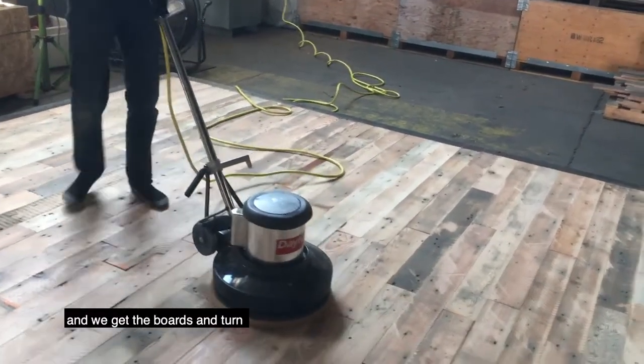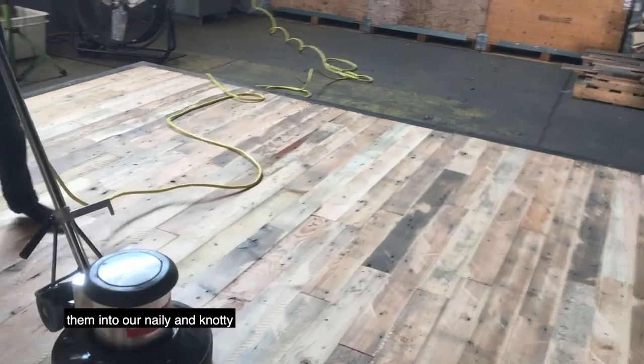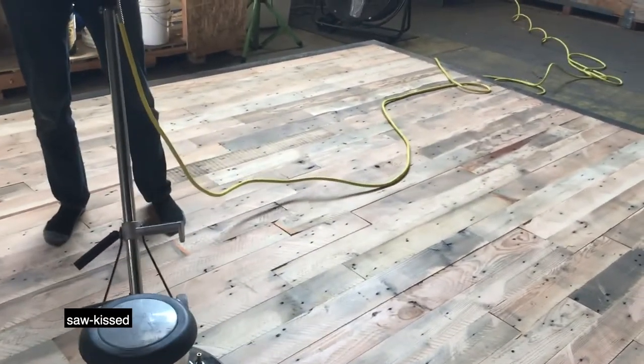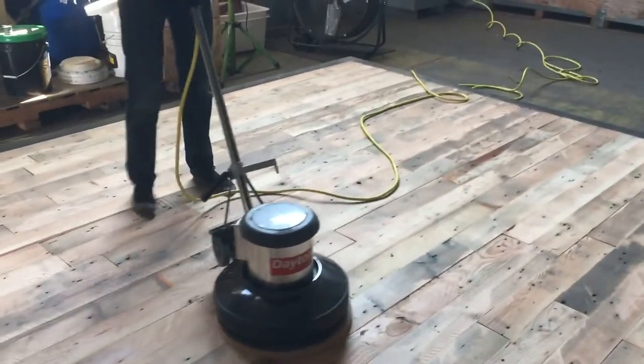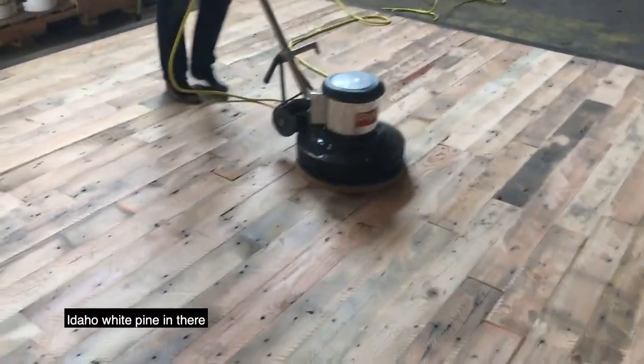We get the boards and turn them into our Nailon Nodig Sawkist. Most of these are Douglas fir, though I can see some Idaho white pine in there.